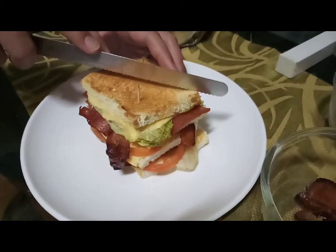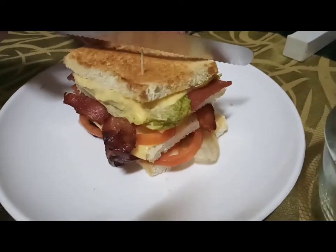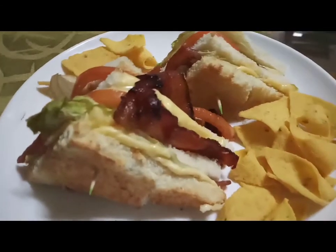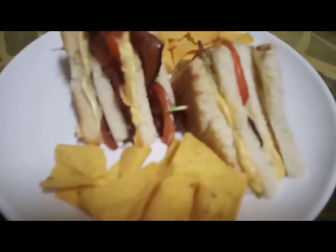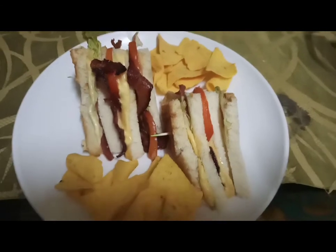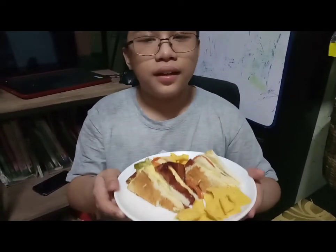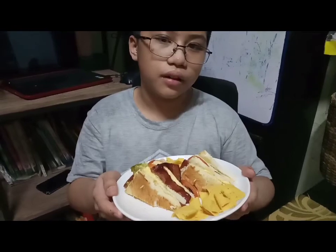So this is my finished product. It is very easy to make a clubhouse sandwich using an air fryer, and it is a really great option for everyone to use.